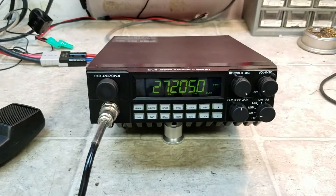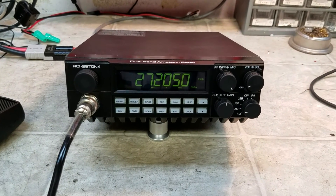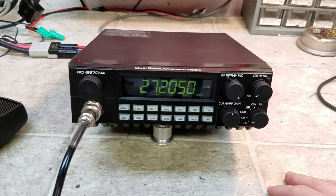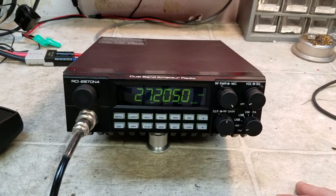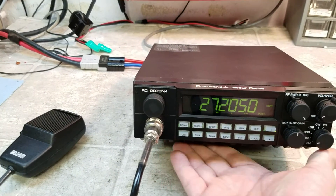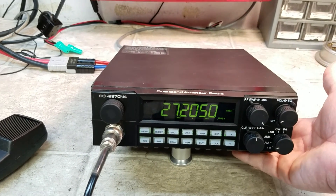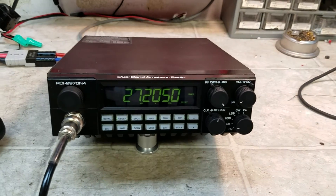We've definitely increased your output here by an easy three or four hundred percent. This unit boasts four 2879s. At 580 watts, it's still just cruising along. You got your fans under here that keep the heat sink nice and cool — it isn't even warm at all. The fans come on the very second it detects any heat at all. Real good design by Ranger.